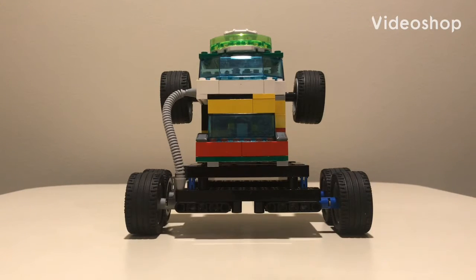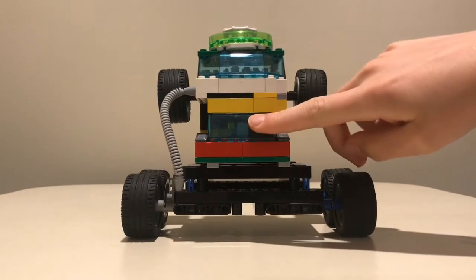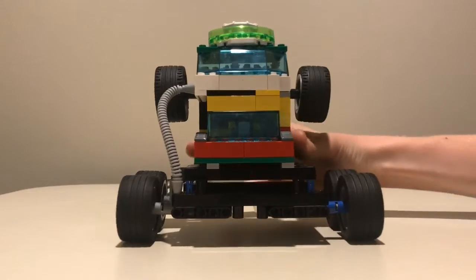Hello guys, today I'm going to be showing you my custom monster truck. You can see it's two levels — one here, one here — and you can also go on the top.